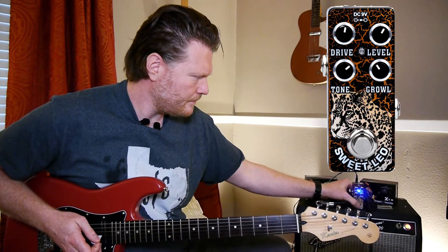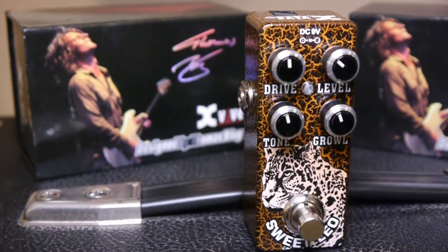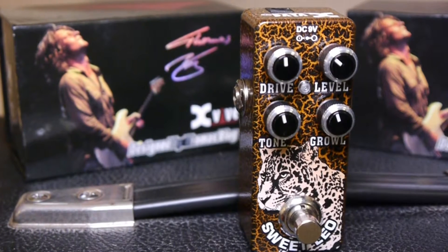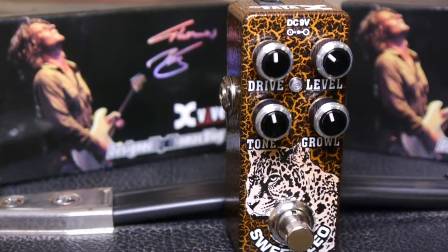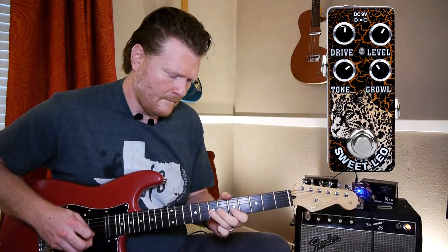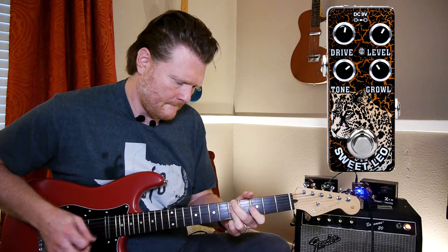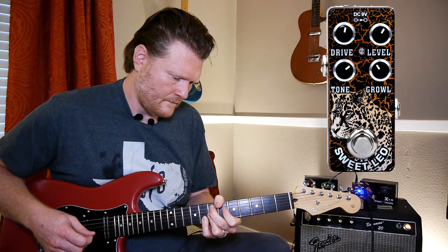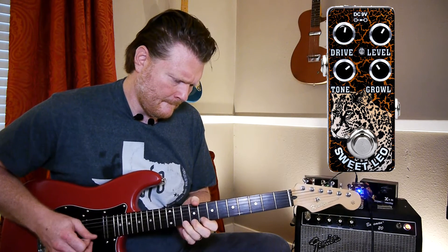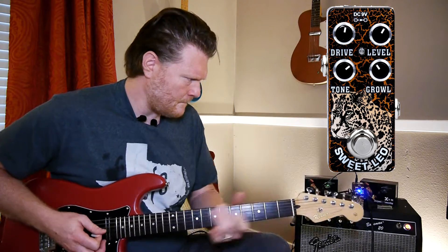Let's turn it on here. Let's go. [Plays neck pickup with distortion engaged.] All right.